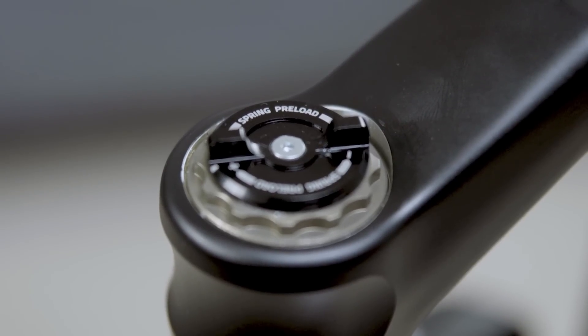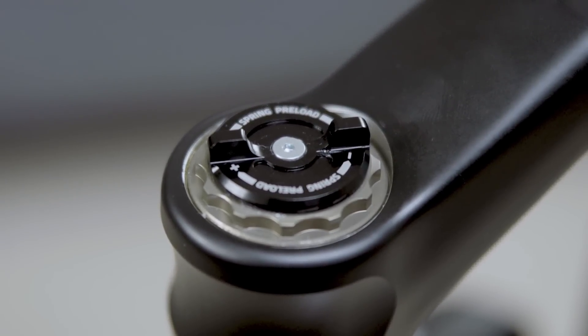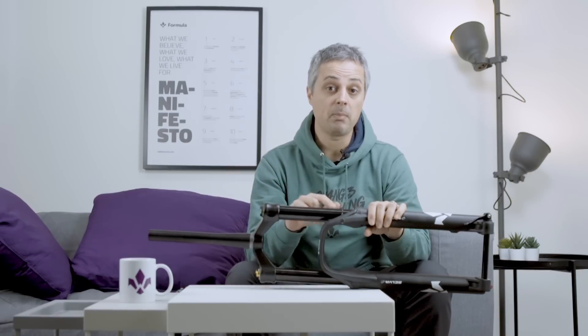On the other side we have the coil, and at the top of the crown the coil preload. The Selva C comes by default with the medium coil inside, but you'll have the option to choose between four different coils: soft, medium, firm, and super firm.